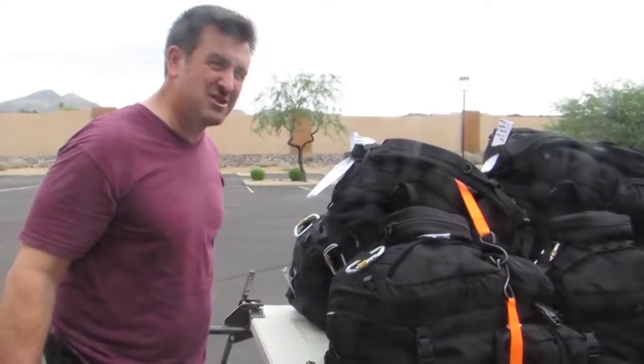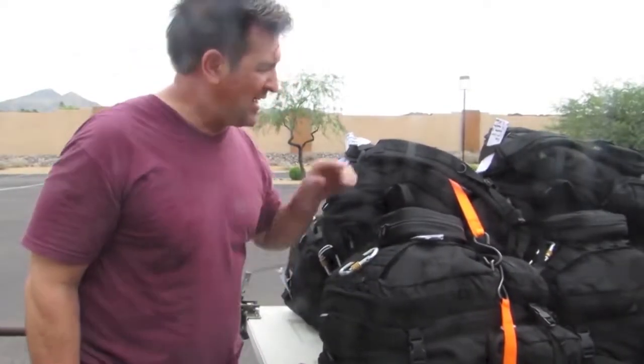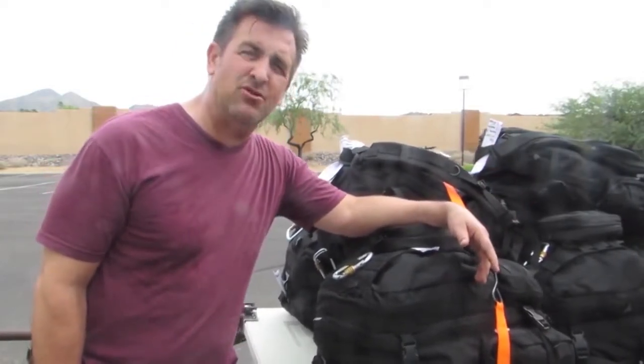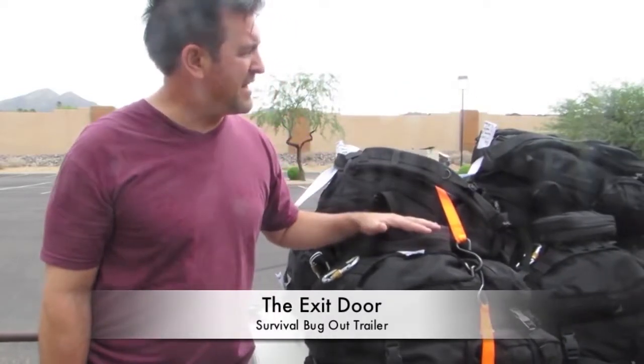Let's do a test and see just how well this thing works balanced with the load. These bags are a custom bug-out bag that I developed for the Alaskan state troopers — basically to keep them alive for up to three weeks out on the tundra. Very complete, a little bit on the heavy side; we're somewhere in the neighborhood of 50 to 55 pounds each.